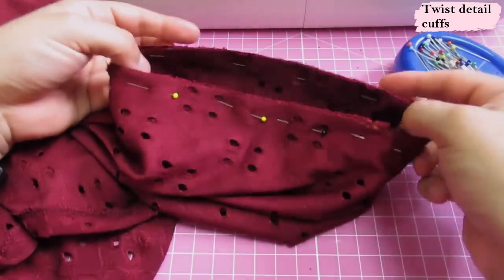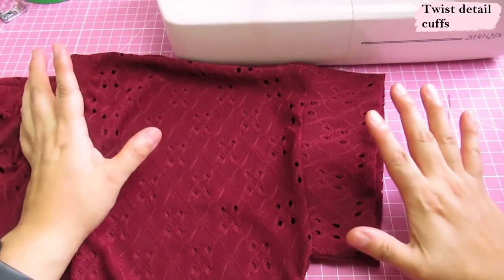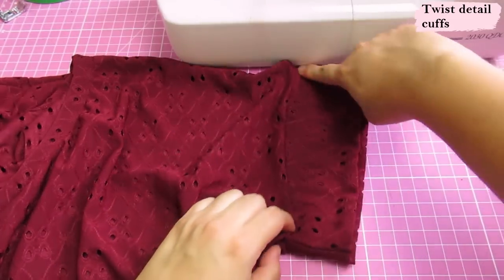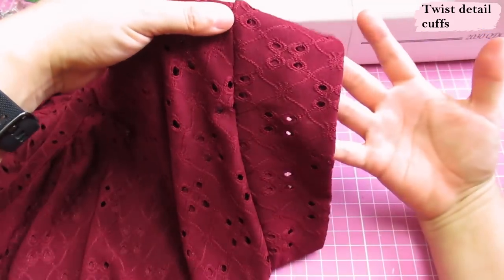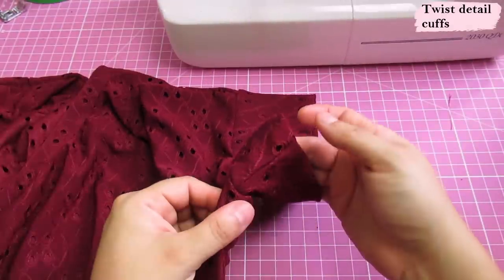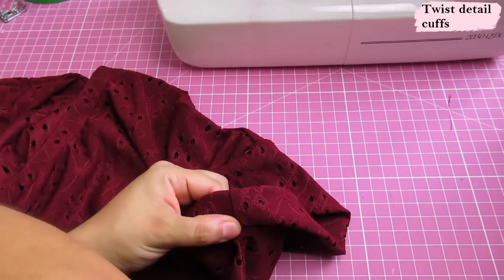I'll serge that together off camera and then show you the last step to make the sleeve twist. Before we sort out the cuff — this actually looks really nice if you wanted to leave it like this; it would just extend the dolman sleeve, a little longer on top and smaller on the bottom, and I think it would be a great look. But we can fold it up at the bottom where the cuff seam meets the side seam — fold up to meet that seam, about an inch.